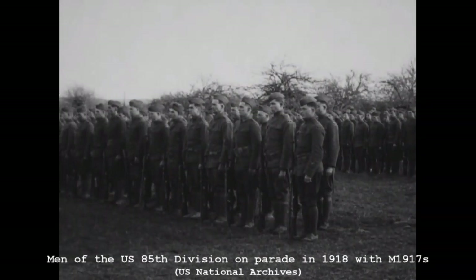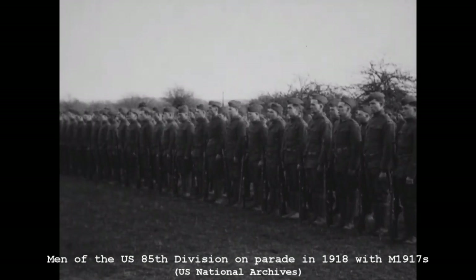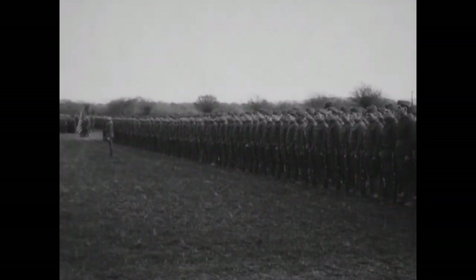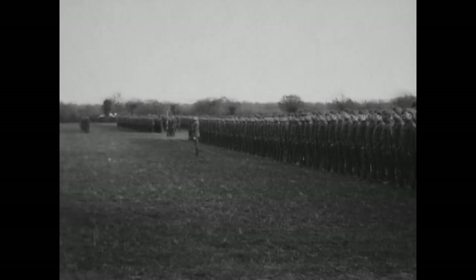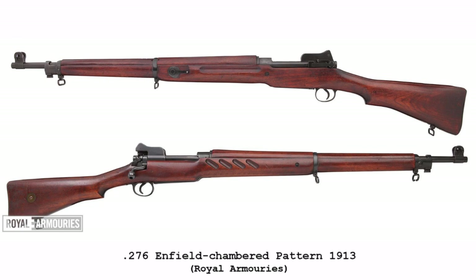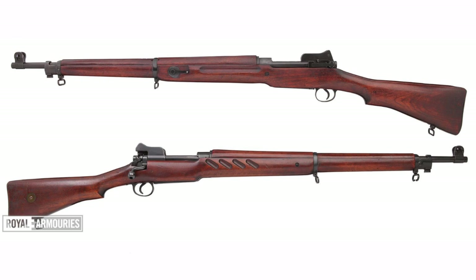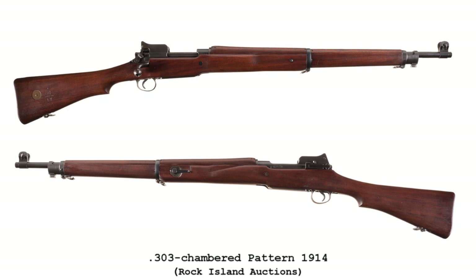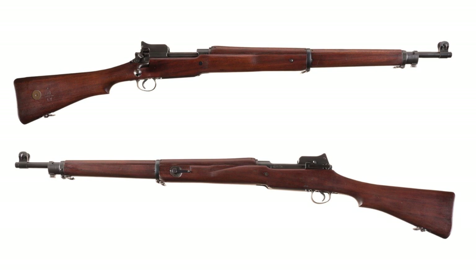The M1917 has a somewhat complicated origin. Our friends over at C&N Arsenal have done a good job at explaining this at length, but in summary the story began with the British Army's pre-World War I attempts to replace the SMLE. The Patent 1913 was developed based on a modified Mauser action and chambered in the new .276 caliber round. Before the P13 could be fully evaluated and adopted, war was declared, and the British government placed contracts with US manufacturers to produce the Patent 1914, the P13 adapted to chamber the standard .303 round.